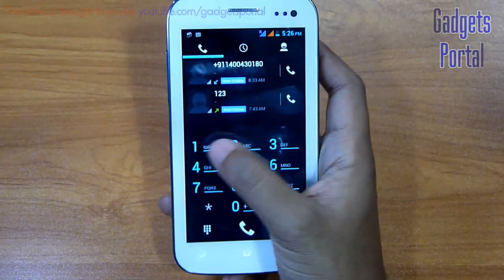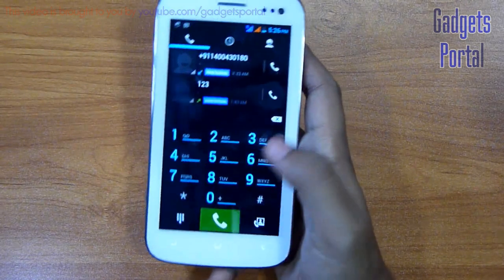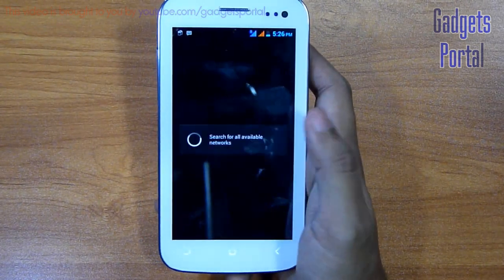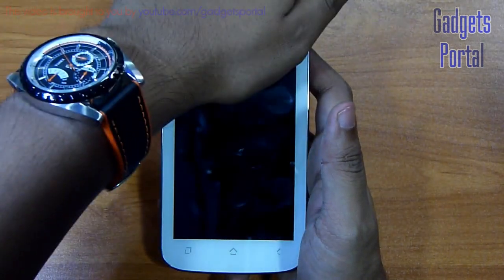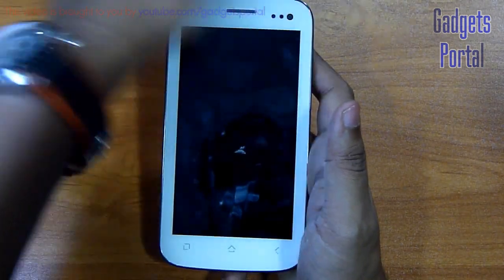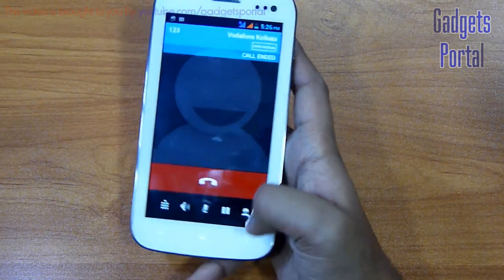Now let me show you the demonstration of the sensors on this device. First of all, let me show you the proximity sensor. As you can see, the response of the proximity sensor is very fast — it is almost instantaneous.